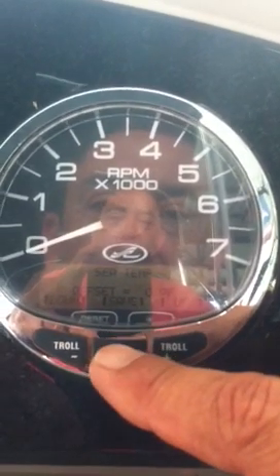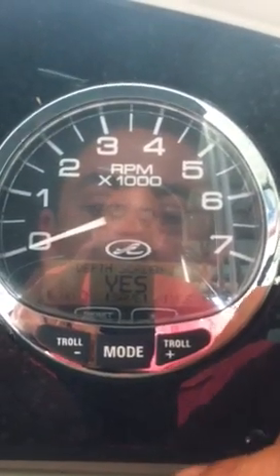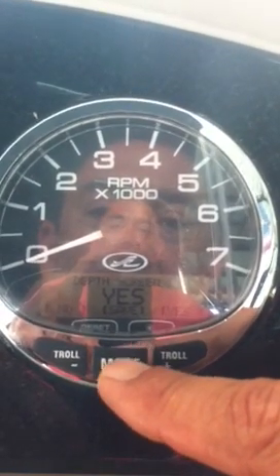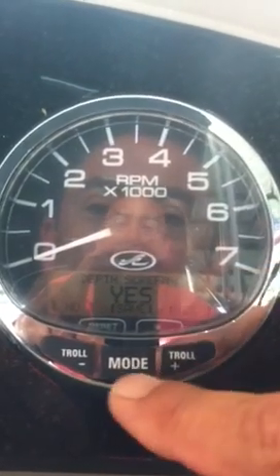Sea temperature — if you wanted to offset it you can. Depth screen — this is the important one. A lot of times by default it's on no, and you actually have to go in and change it from no to yes if you want to see your depth finder on your tachometer.